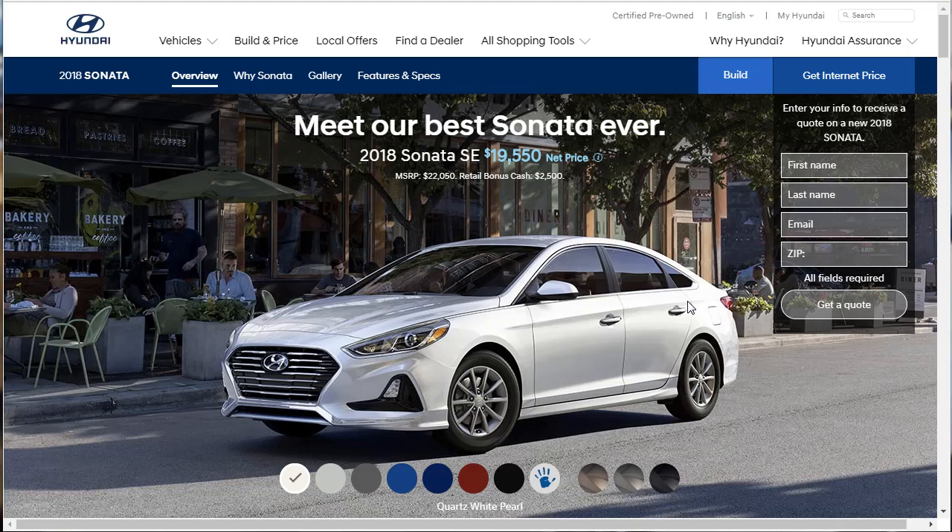Hi, welcome, thanks for joining me. On this episode of Build Your Own, we're going to build, price, and option and completely look at the 2018 Hyundai Sonata.